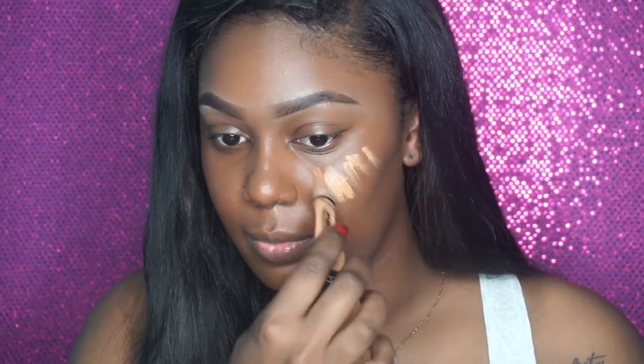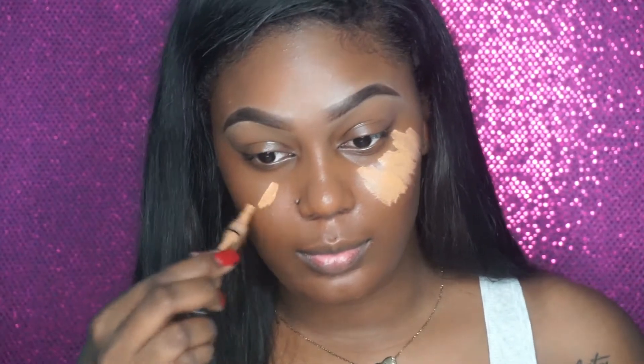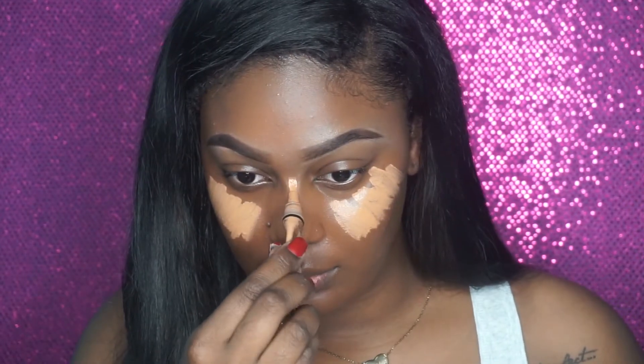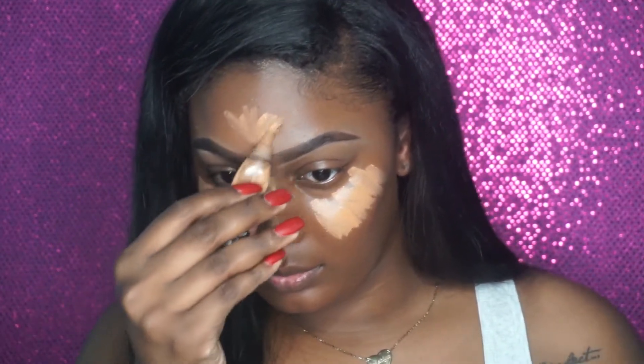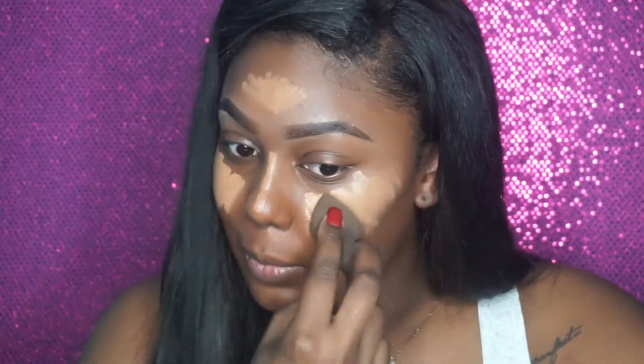I'm going to be using the LA Girl Pro Conceal HD Concealer. I put my highlight underneath my eyes and on my forehead, and I'm just going to press this underneath your eye. You don't want to drag it because you don't want it to go all over your face.